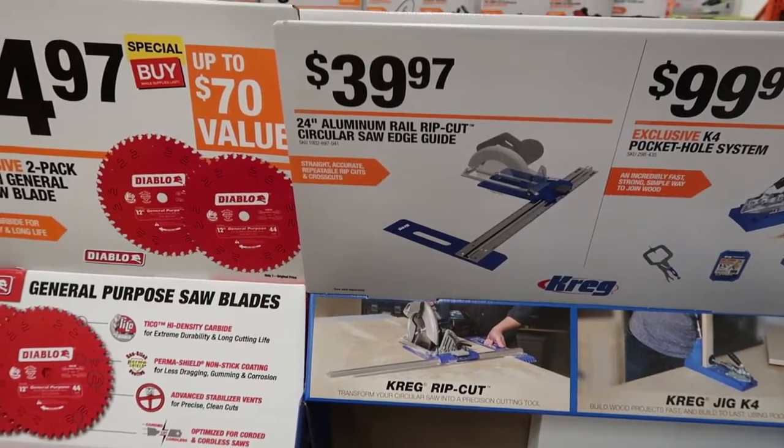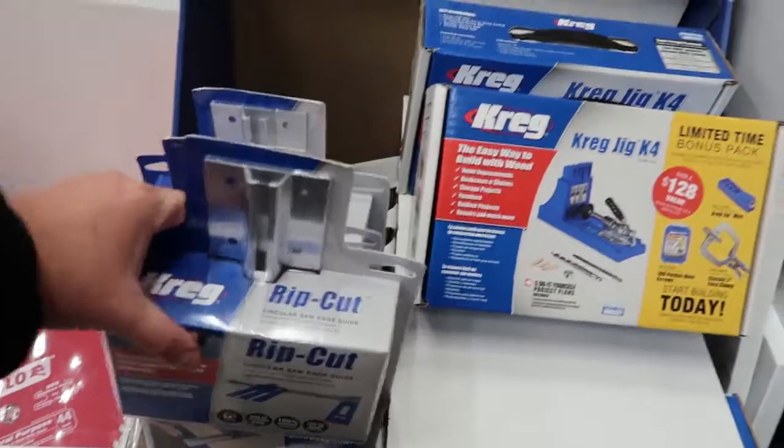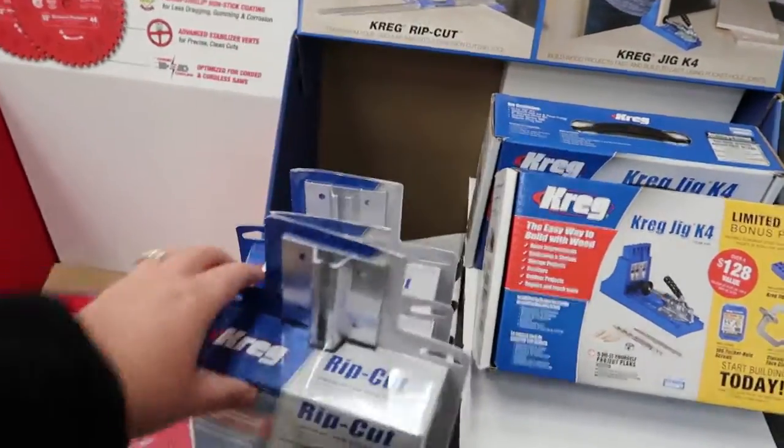They've also got the rip cut for your circular saw, a 24-inch aluminum rail rip cut kit, for $39.97. If you're interested in anything, come up to your local Home Depot and check out some of the deals they've got going on. That's going to do it for this video guys. Maybe this will help you with some gift ideas. Happy holidays and have a safe and happy new year. Hit that subscribe button and we'll see you soon.